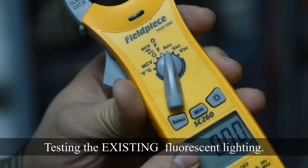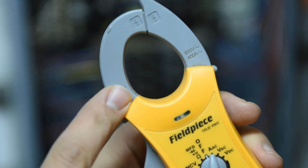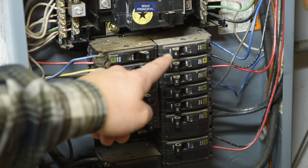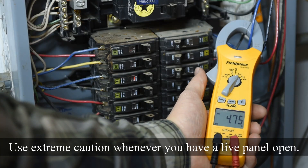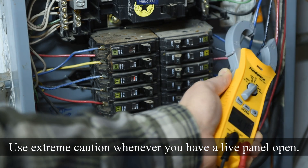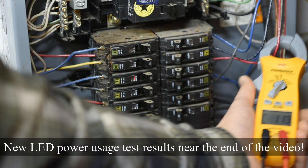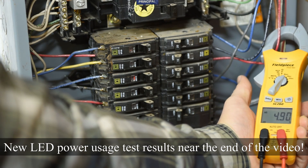Here's my electrical tester set to amps AC — we're ready to clamp it around the wires feeding the lights. These top three circuit breakers are the three banks of lights feeding the shop. We're drawing about 4.75 amps on bank one, 4.9 amps on bank two, and 4.9 amps on bank three.